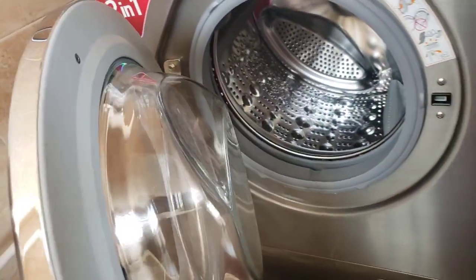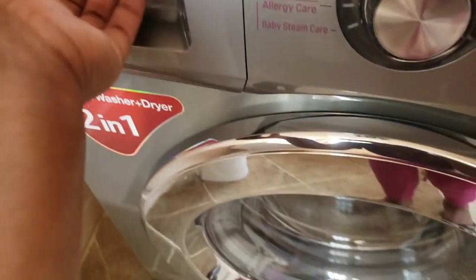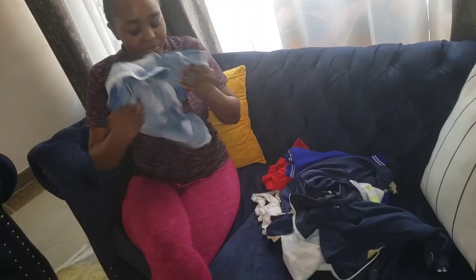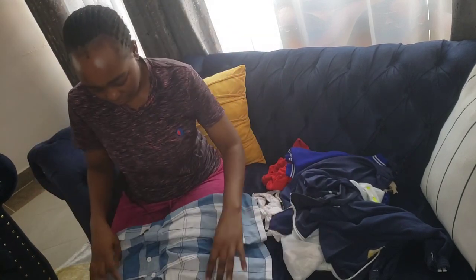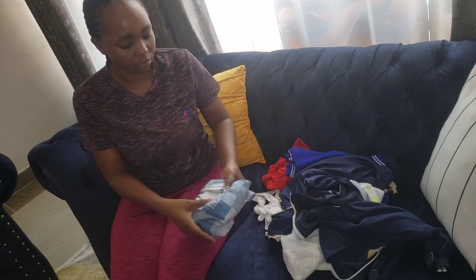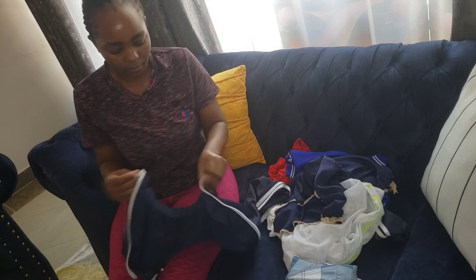Our machine is clean! I truly hope you've enjoyed this video and I hope I've motivated someone. Kindly give this video a thumbs up if you liked it, don't forget to subscribe to my YouTube channel and hit the notification button so you get notified each time I upload a new video. I'll go ahead and fold all the clothes that I washed and dried — see you in my next video!